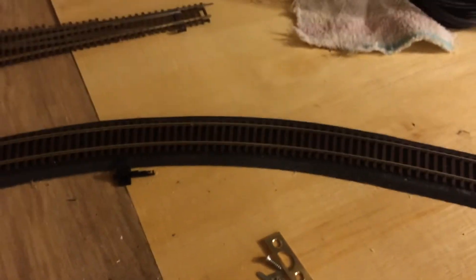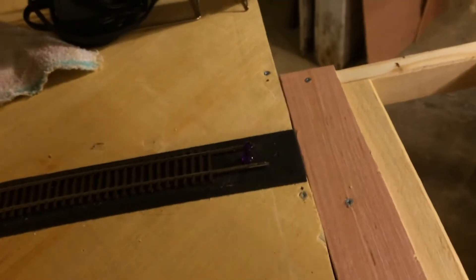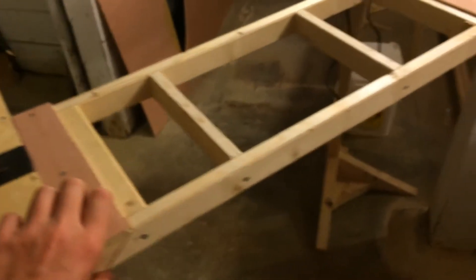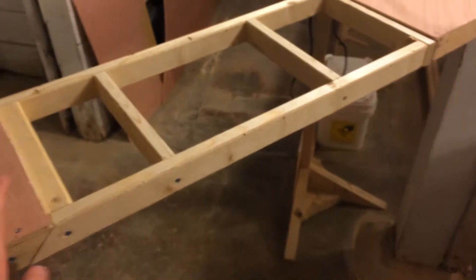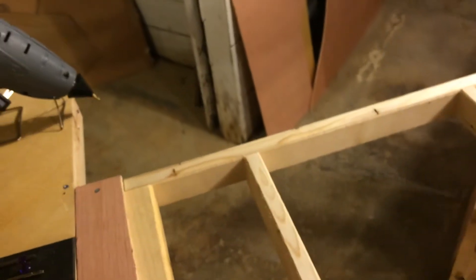My friend's coming over tomorrow to look at it. He's been in model railroading for a long time. He has his own layout, which I will be doing a walk-around on in an operating session. I'm looking forward to going to that Sunday. I will do a tour of that, hopefully.